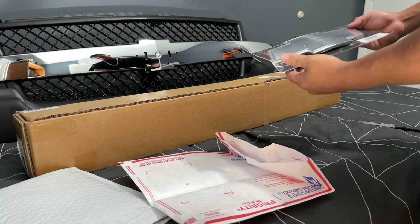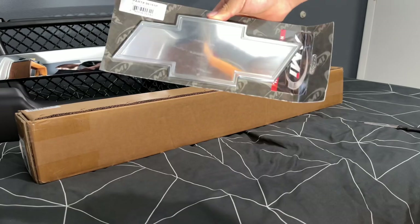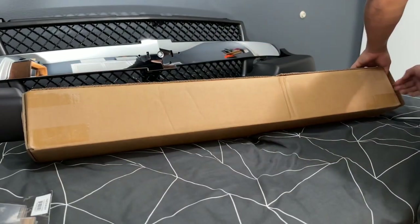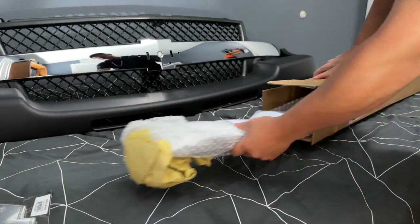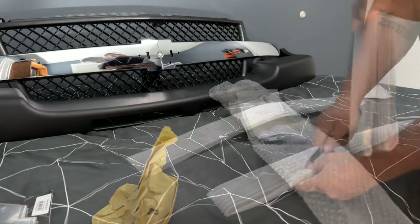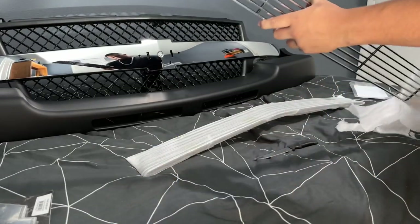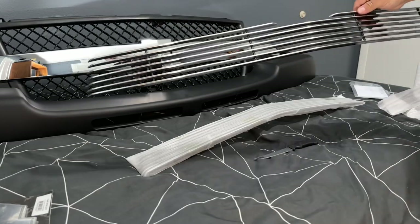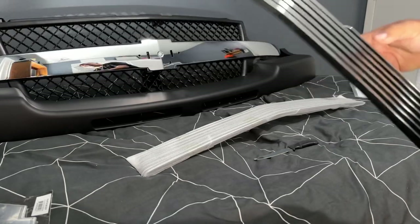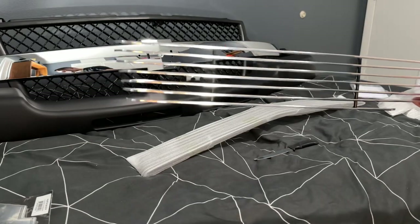Here we have it — we got the chrome emblem right here and we are going to install it after we're done opening the other box. I'm not sure if this is the bottom piece or the top, but we're going to install it either way. And here's the black grill that I got from eBay.